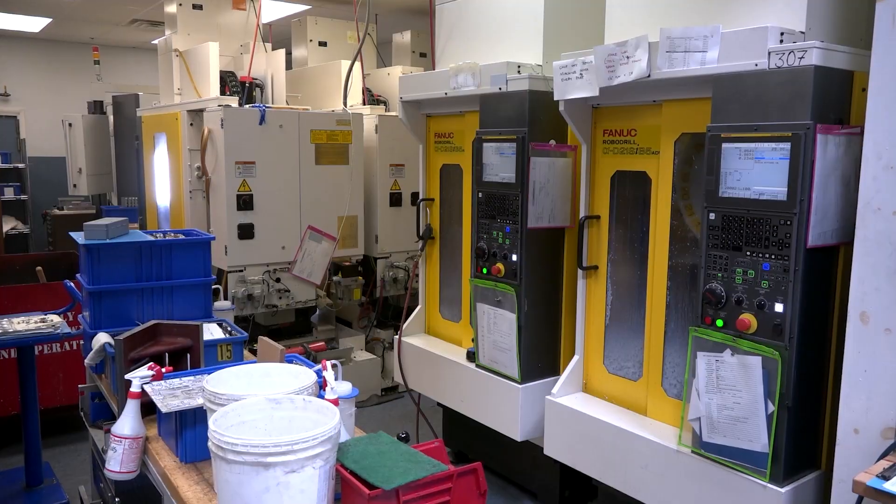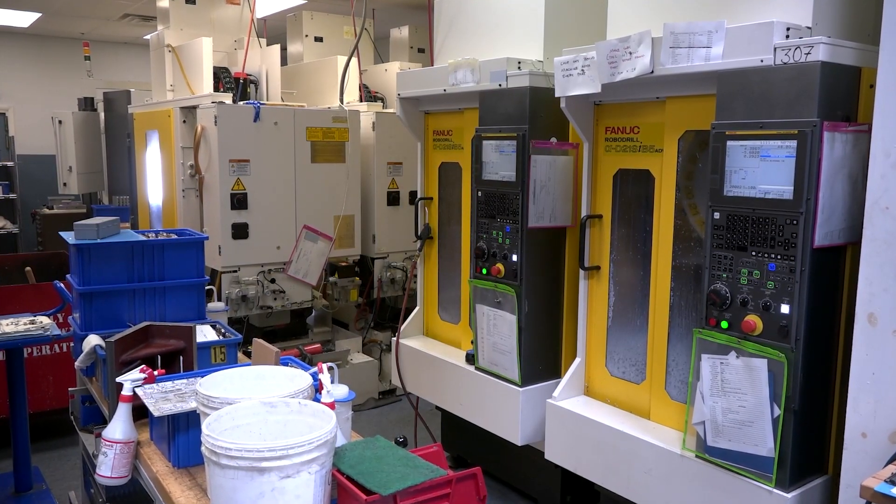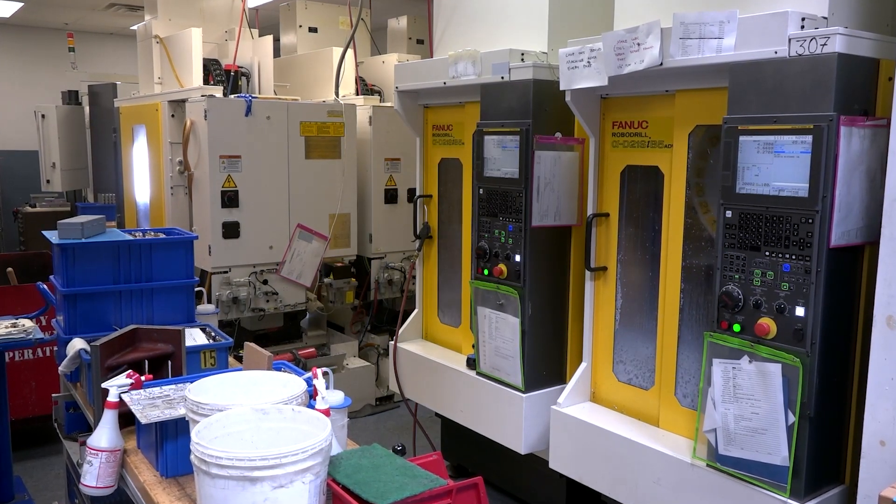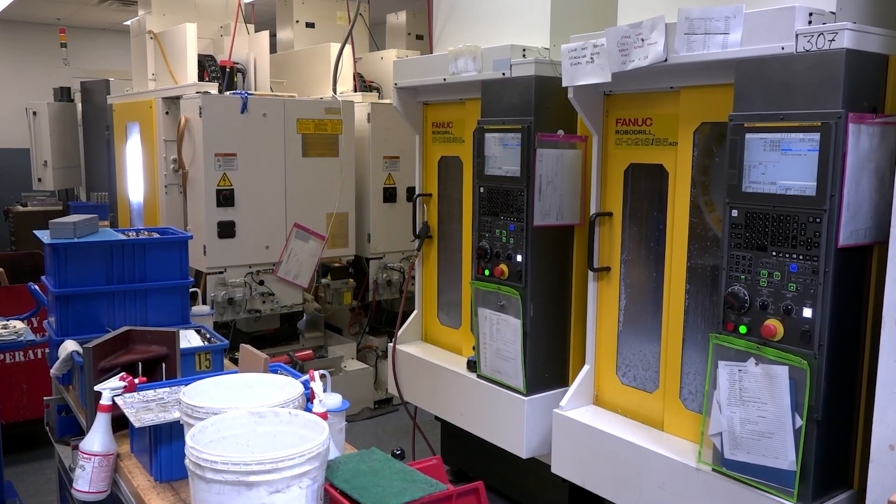We had a project that we were working on making some titanium parts. It was basically three families of parts with approximately nine parts each, so 27 different parts that we had to make. We were running them on pretty much conventional 15,000 RPM spindles on conventional 3-axis CNC mills, and then we found out about the robo drills.